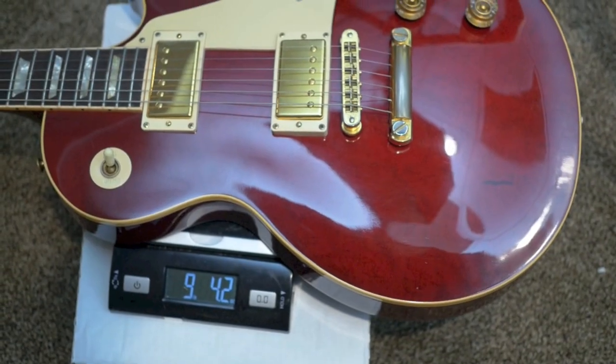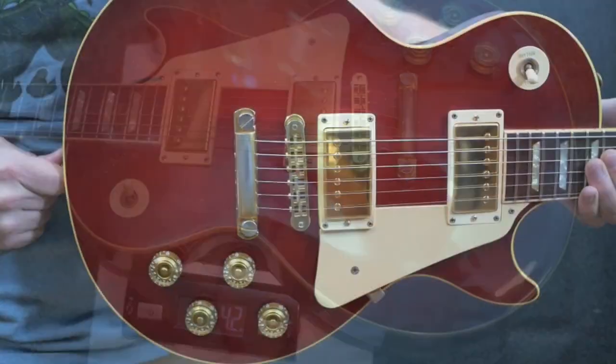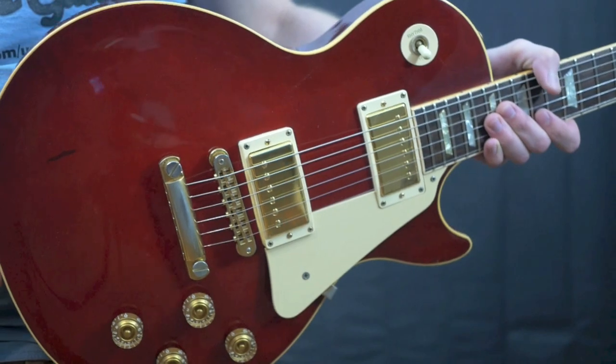This one has a really good weight to it at 9 pounds 4.2 ounces. Now that we've heard how this bird's eye Les Paul Standard sounds, let's go ahead and look at its condition.